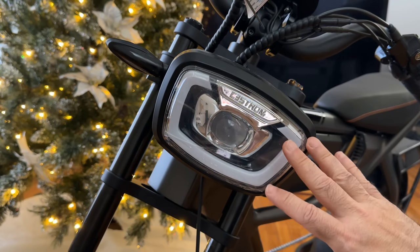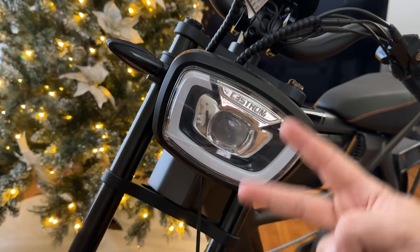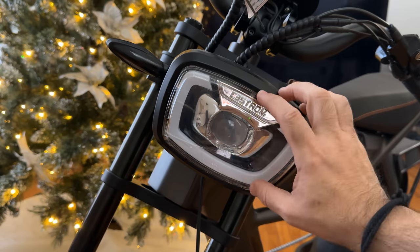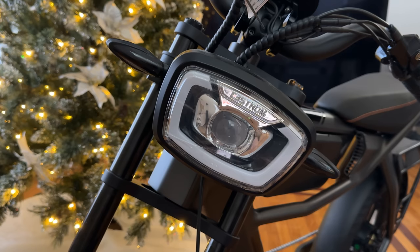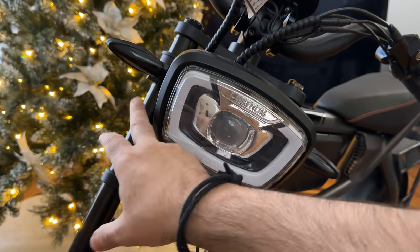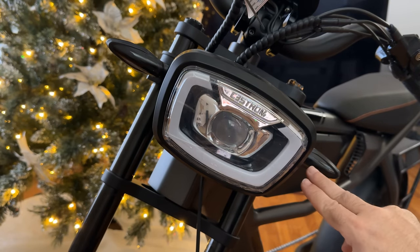This headlight is just gorgeous. It actually has two beams, very similar to a car — a high beam, a low beam, and then a daytime running light. Your low beam drops lower on the street while your high beam covers a longer distance. And on each side of the headlight, these are your turning signals — and yes, this bike actually has turning signals.